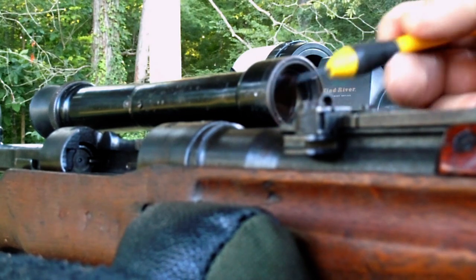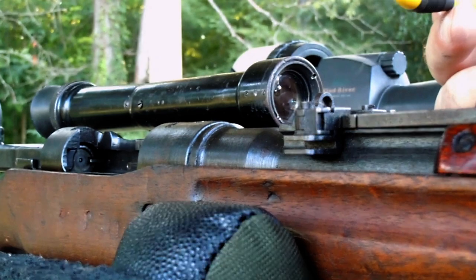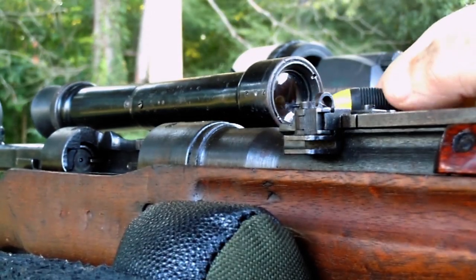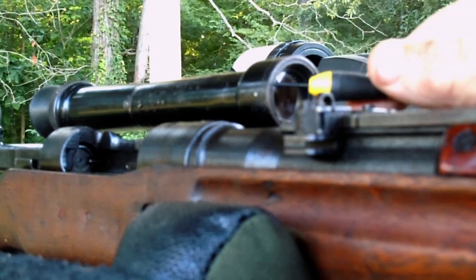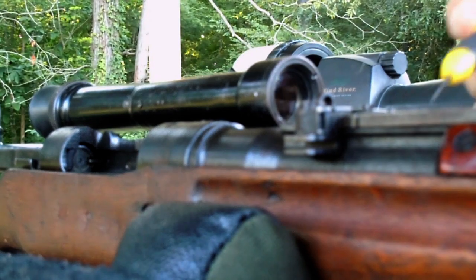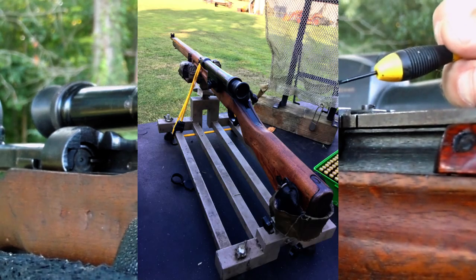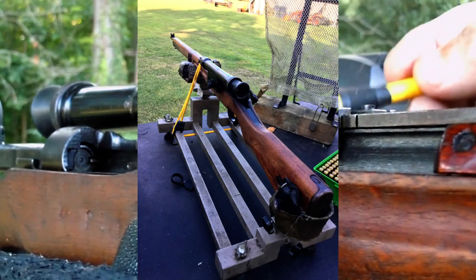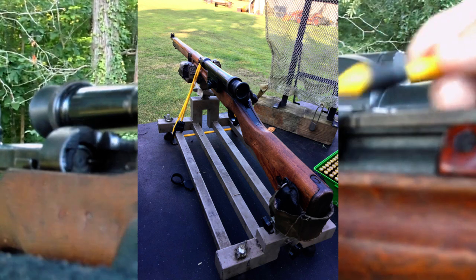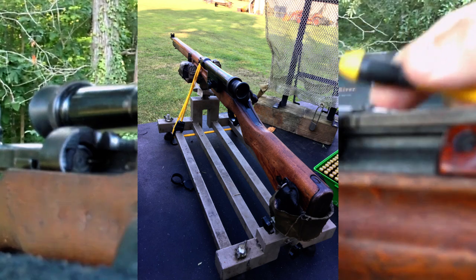At 100 and 200 yards — and we shoot normally out to 600 — if it converges right there, so be it. We can work with it. Fire it first, then lock it down. The way I'm doing it right now will not work without a lead sled or something similar. That's what you will need to put this gun in — that's what I did. I've got something similar to a lead sled, put it in there and locked it down, then did the movement.